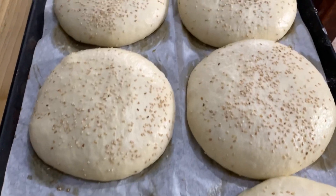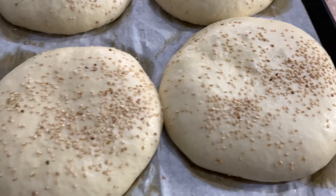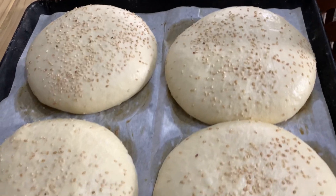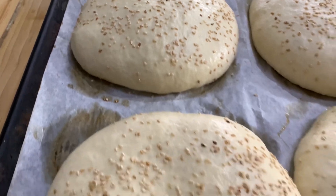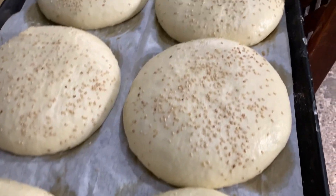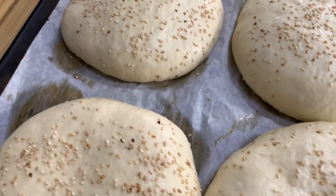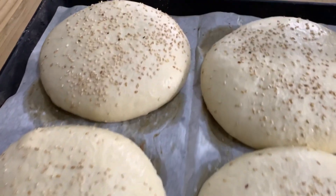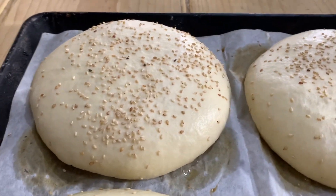Our giant hamburger buns are out — they took approximately one hour in fermentation and this is how they should look: risen beautifully and nice and large. I have my oven preheated to 180 degrees. They will go in for 10 to 15 minutes, or until they look like what you'll see in the video. If you are new here, don't forget to subscribe, leave your like, and share the videos.